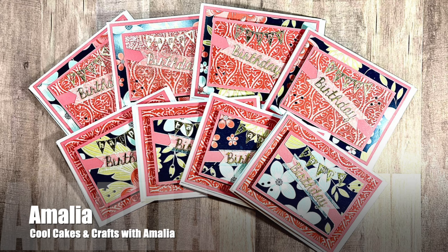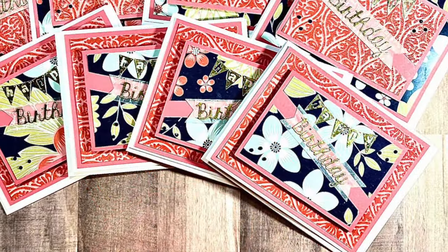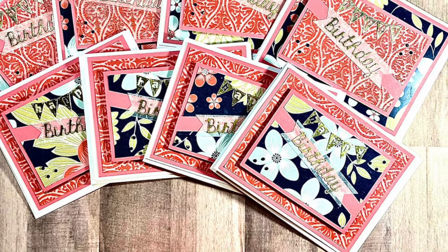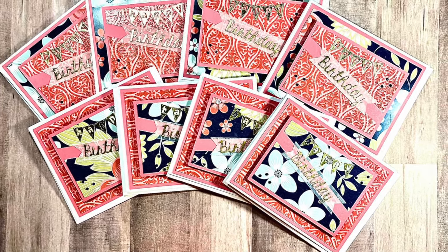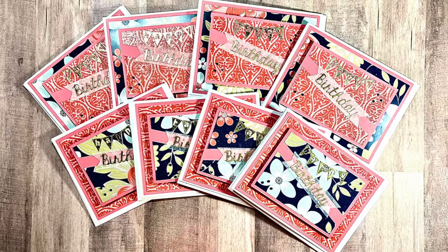Amalia of the Cool Cakes and Crafts with Amalia YouTube channel created a set of eight birthday cards this month. Hers is also a set you want to go check out the video to see all of the shine on her cards, and while you're there make sure to vote on what papers you would like to see her use in future sheetload videos.